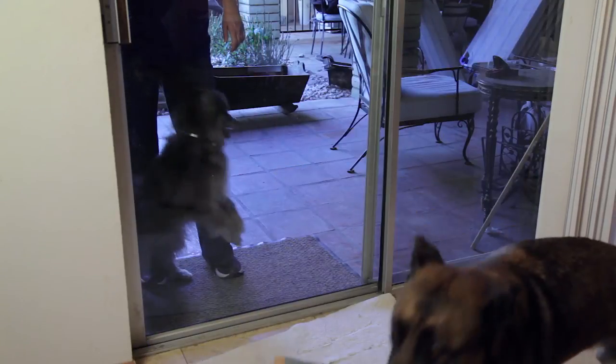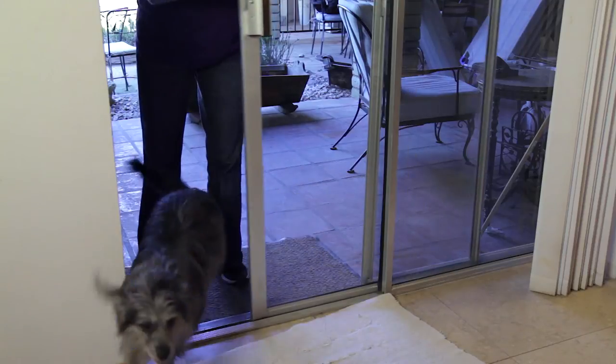Hi, I'm Toni Drugman with Sit Mean Sit Dog Training. Muddy paw prints, expensive glass repair, or a trip to your veterinarian because your dog has jumped through the glass window are all reasons that we want to stop your dog from jumping on the glass door immediately.